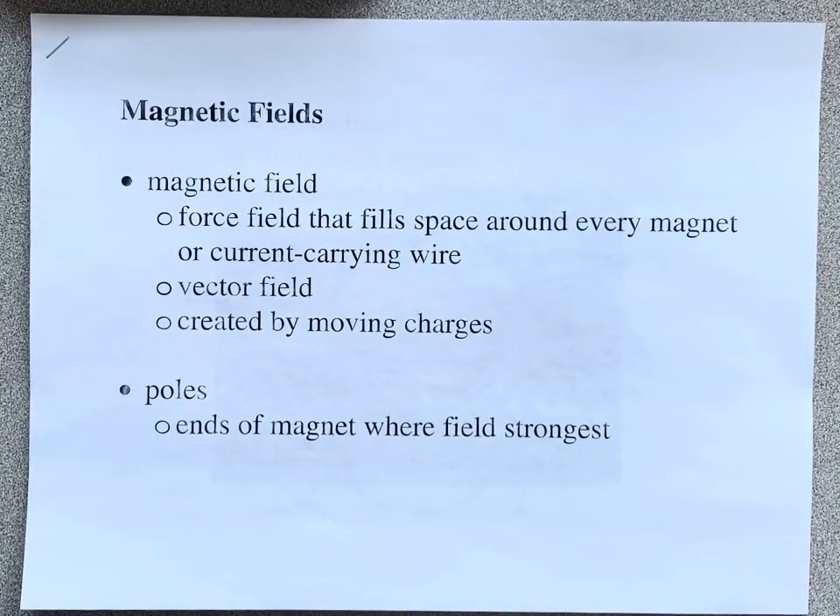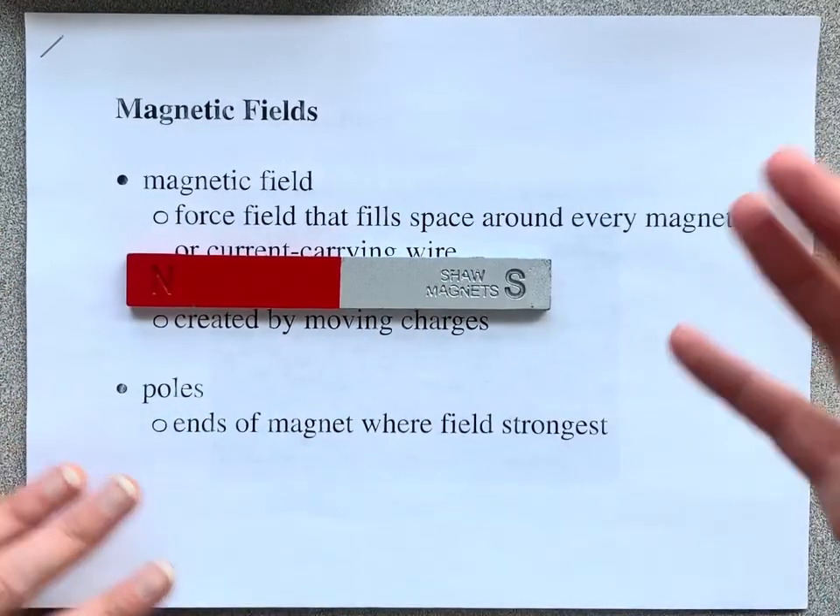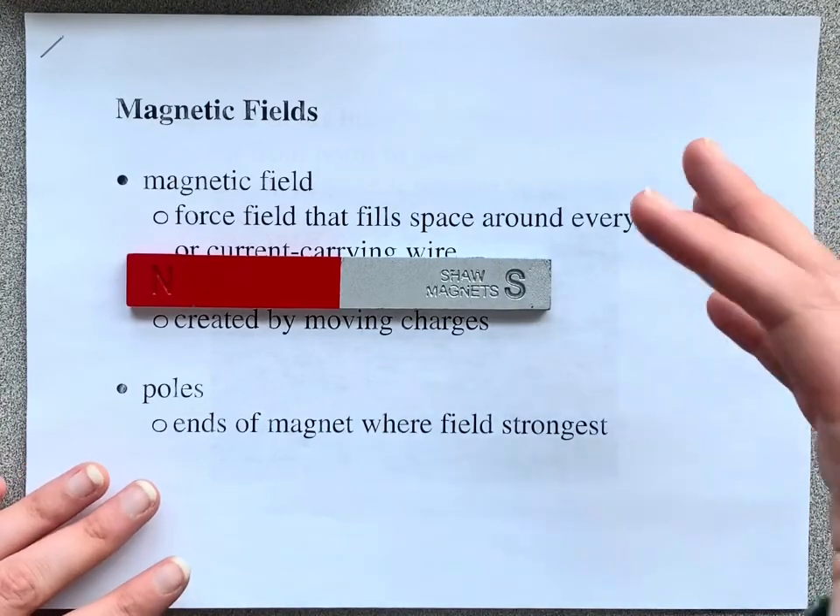Hey Physics 30! So here are the notes that I have asked you to go over independently, but I just want to point out a few things. We're starting the magnetic unit by looking at magnetic fields. Just like a charged object has a field around it, so does a magnet — it has a field of influence around it.